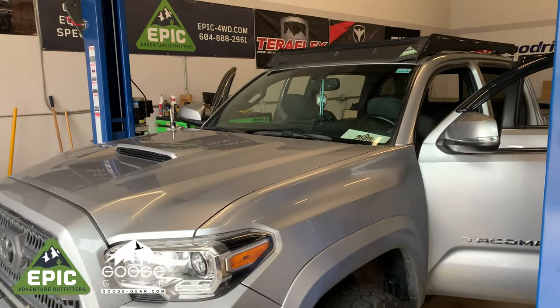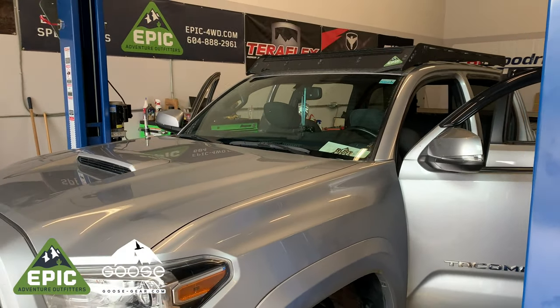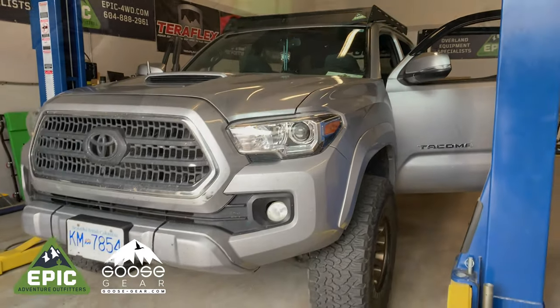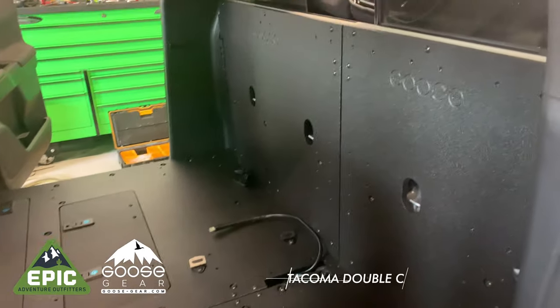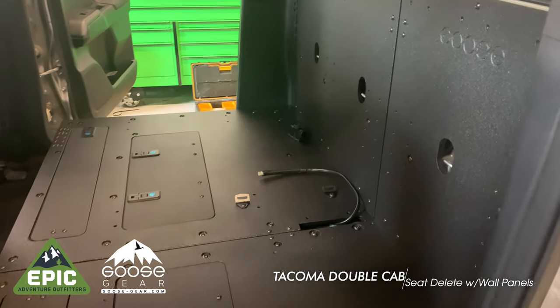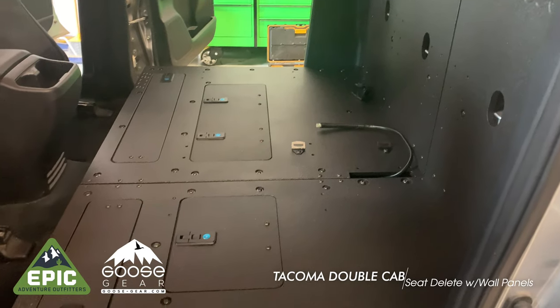Welcome to Epic Adventure Outfitters. Today we're installing the Goose Gear Full Rear Seat Delete for our shop Toyota Tacoma. Here's the finished product. As you can see, removing the rear seats from your Tacoma gives you massive amounts of space and storage possibilities.